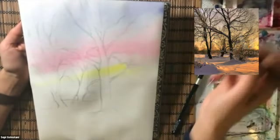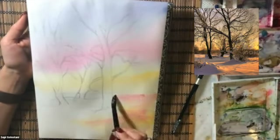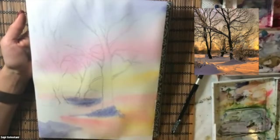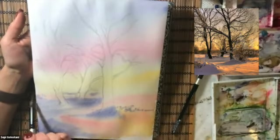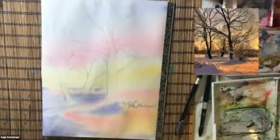Colors that I use for the sky from top to bottom are French ultramarine blue, permanent rose, and cadmium yellow. I also use almost the same colors but with more purple and ultramarine blue for the snow.